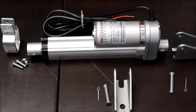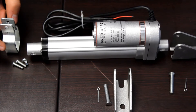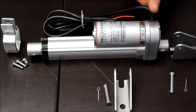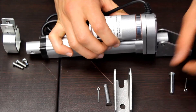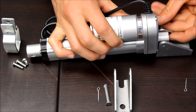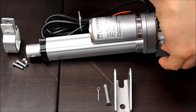The PA16 uses two of our mounting brackets: the BRK14 and the BRK5. The BRK14 mounts on both the motor side and the stroke side. To attach it, you just line up the holes and slide in the pin, then use the little cotter pin to hold it in place.